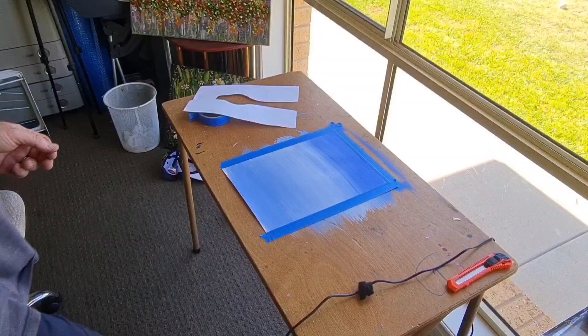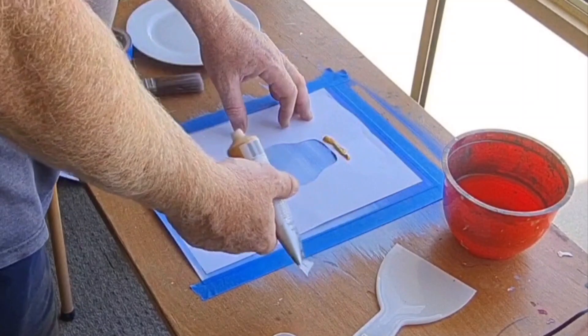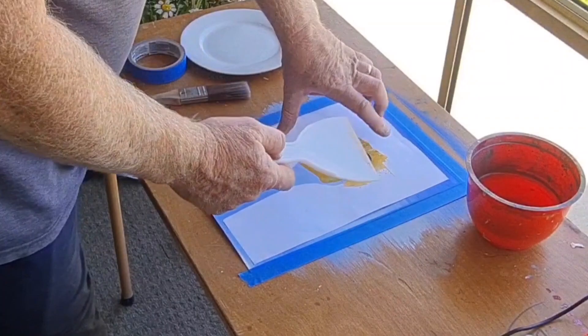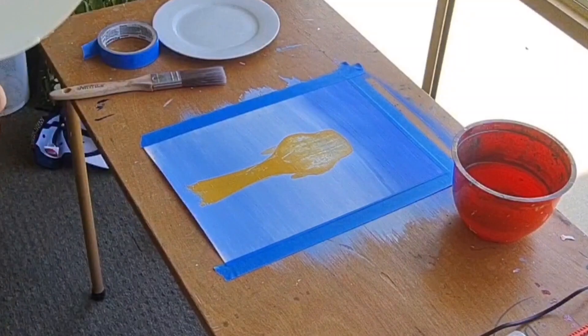Now remember that paper cut-out we had — the A4 size stencil. I've just placed it over the background painting we've already done. Now I'm using some yellow ochre and my little plastic spatula or paddle to smear that down the page. It may push out on the other side and you'll need to fix that up, but when we pull it off, you've got a nice emu stencil ready to paint all the feathers on.